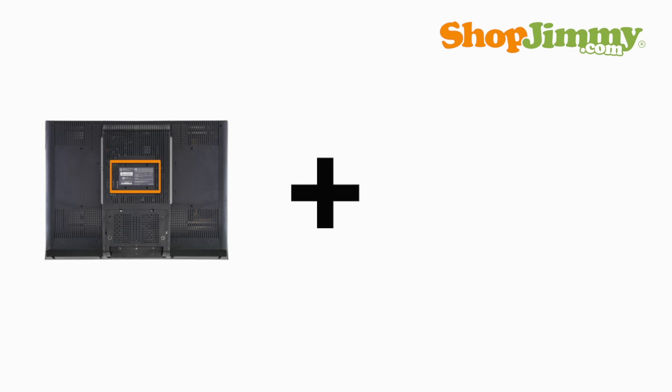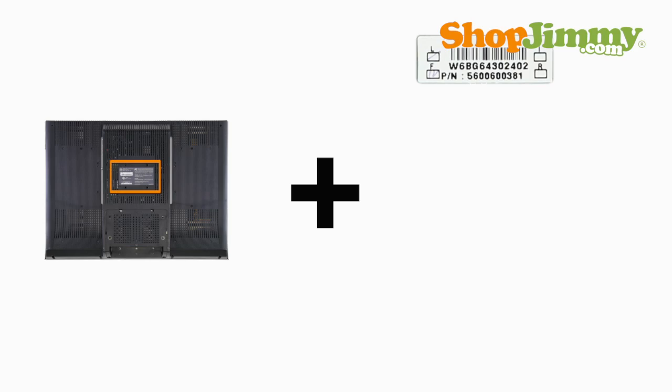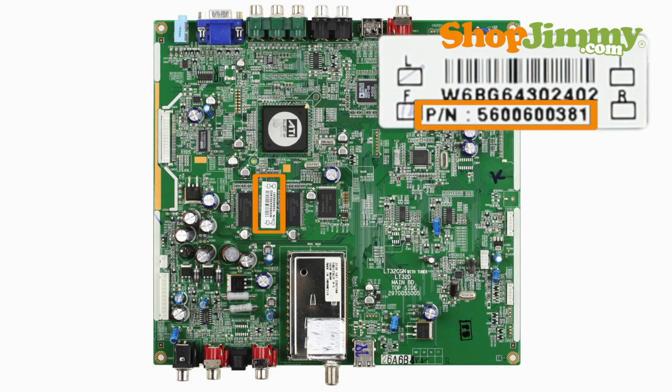There are six common part number patterns for Westinghouse main boards. Part numbers beginning with 5, 6 are 10 digits long. These part numbers can be found on a barcode label printed next to P/N, which is short for part number.